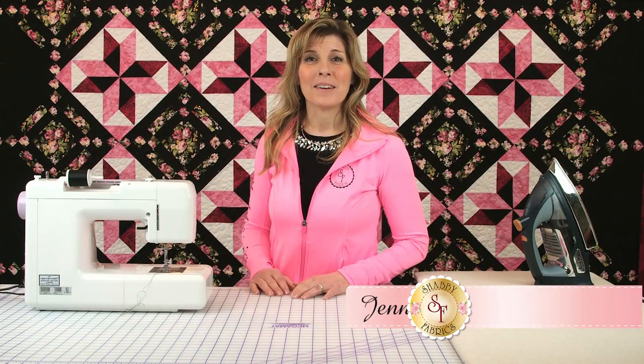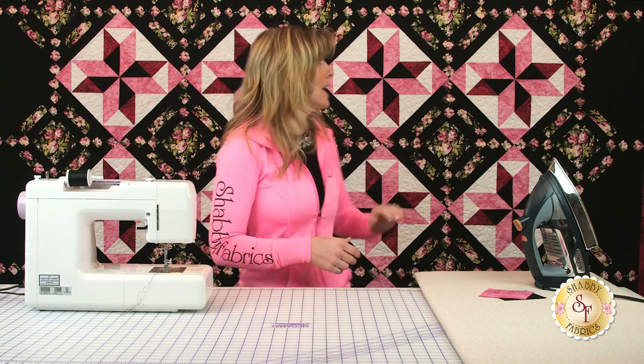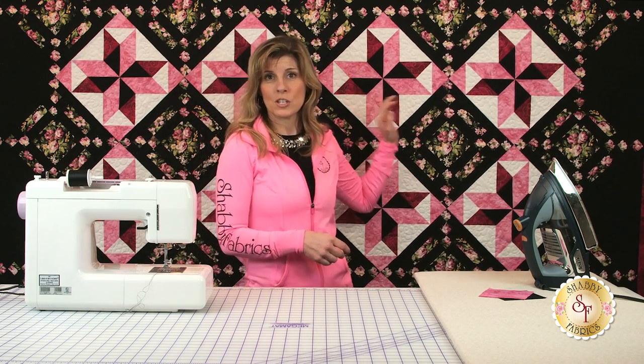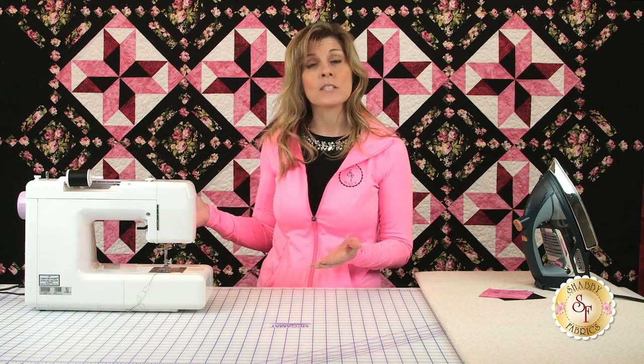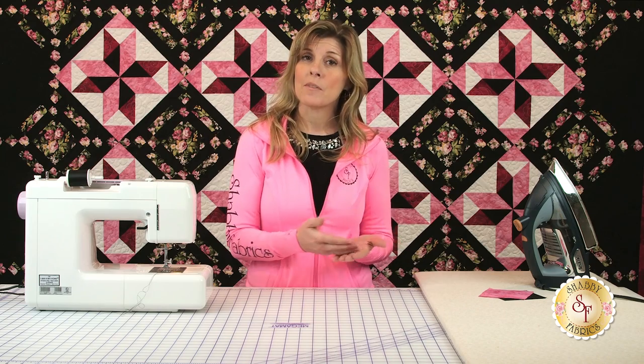Hi, I'm Jennifer from Shabby Fabrics. Today I'll be showing you how to make pinwheels. Of all the questions I get, probably one of the most frequent is how do you make pinwheels. The complaint I'm hearing from many customers is that the points of the pinwheel just aren't coming together in the center. So that's why I wanted to share how I like to make pinwheels. It's very straightforward — just several steps, and as long as you're doing each step very carefully, you should come out with really good pinwheels.